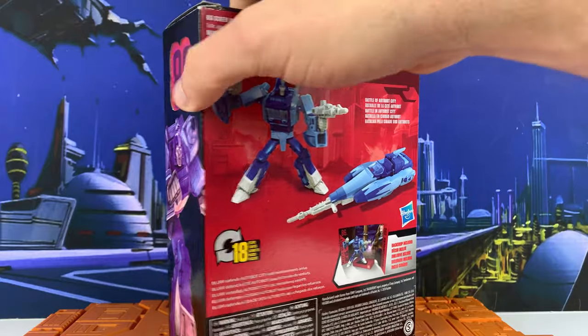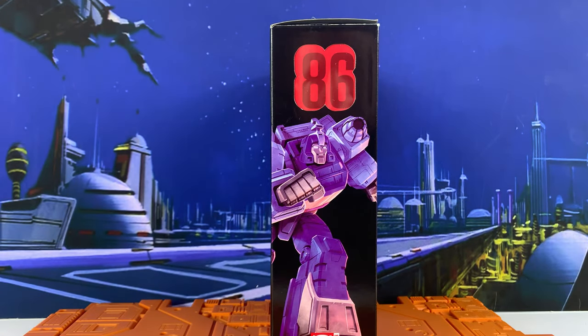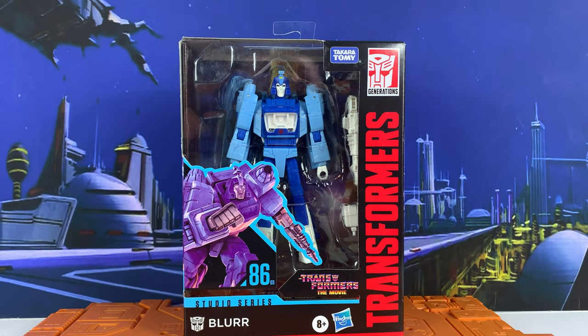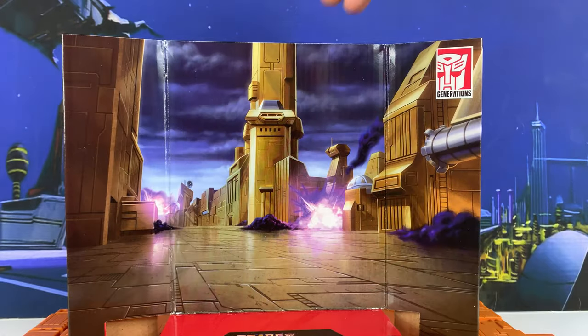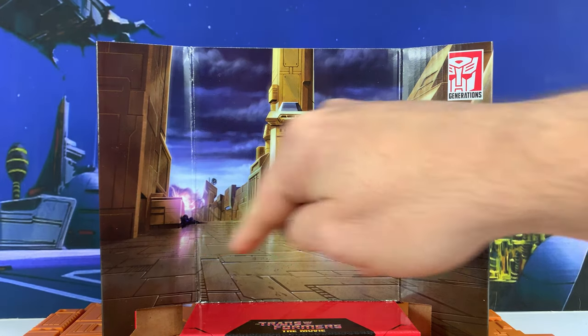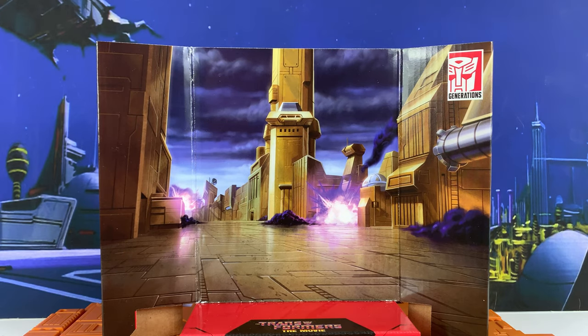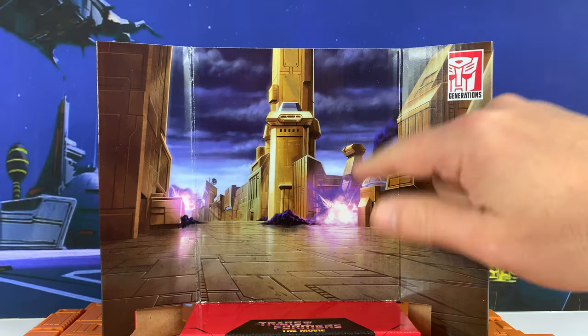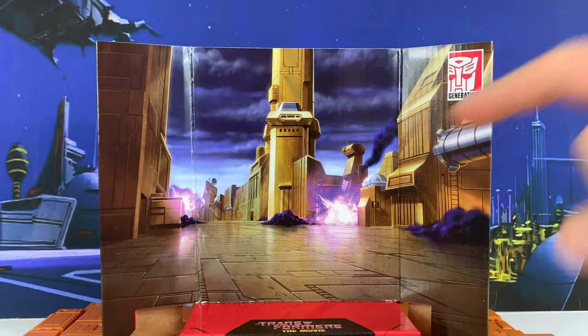On the side, we've got another piece of artwork, and on the top, Transformers the Movie. Let's get him out of packaging. Here's the backdrop — Autobot City. This is actually pretty cool. I don't really do anything with these backdrops, but I like this one. I wonder if anybody knows where I can get this scene to make into a background. Let me know in the comments — maybe it's on Google or something. I believe I might make a background of this. Very cool.